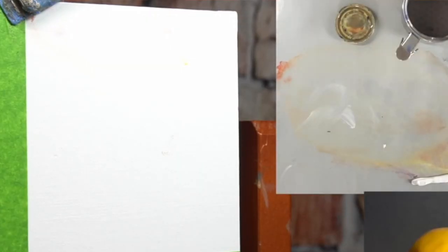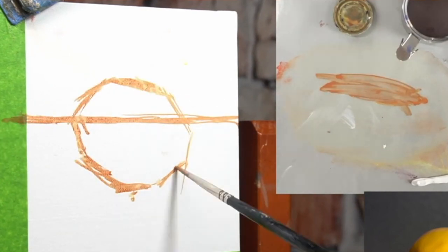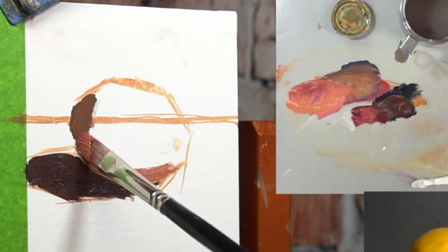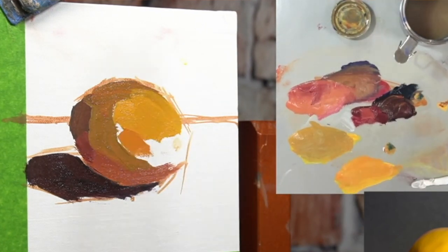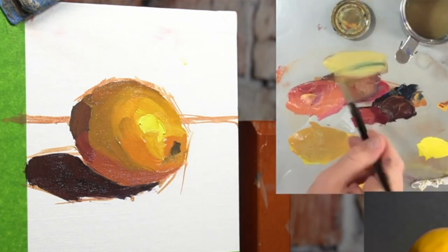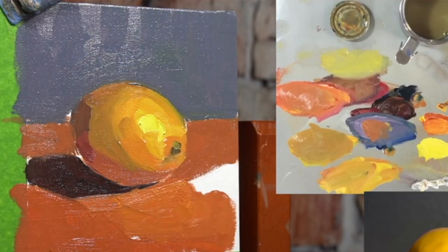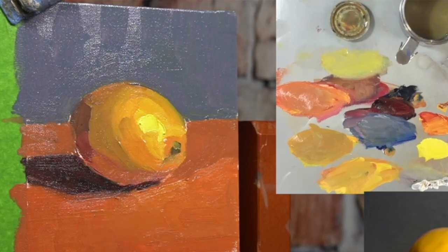If you want to practice using thick paint, I highly suggest painting small. Even if you only have big canvases, tape them off into little five-by-five inch squares — whatever dimensions you want — and work small to get a feel for thick paint. Get used to it. Don't be scared of it. Lean into it, make it do what you want, and don't be afraid to go even thicker.